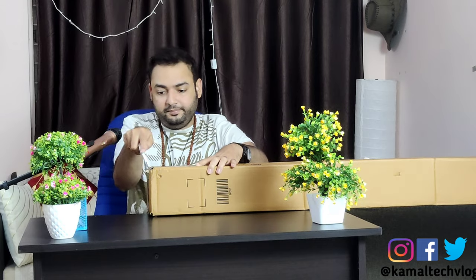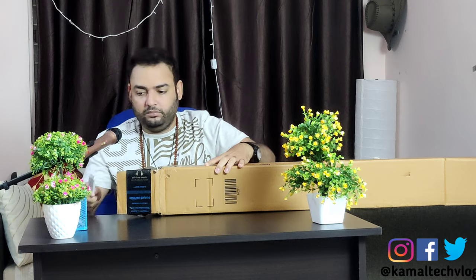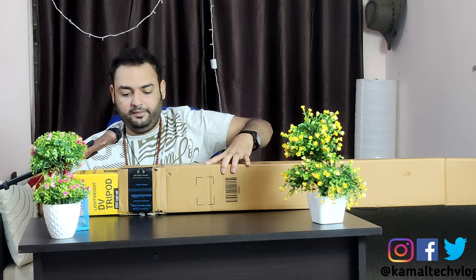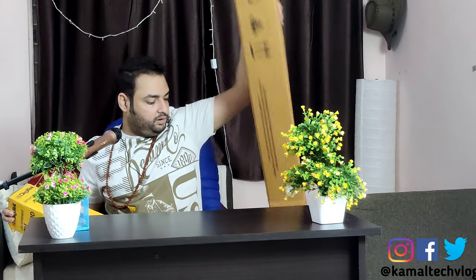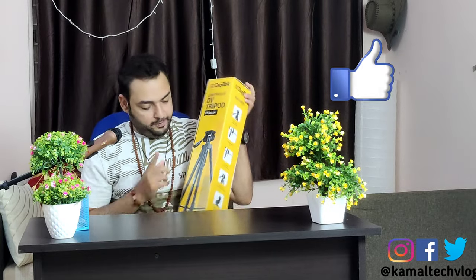There is nothing on this side — it's totally empty to the core — so we have to unbox the other side. There is an empty box, so let's drop that down. So this would be a Digitech tripod, black in color.